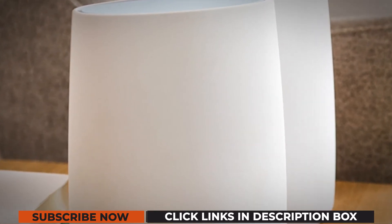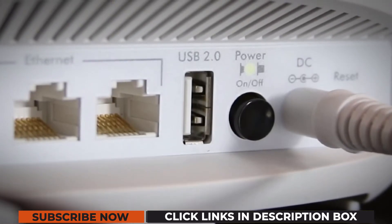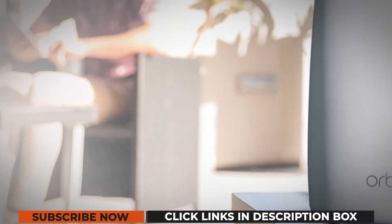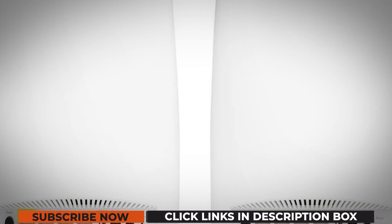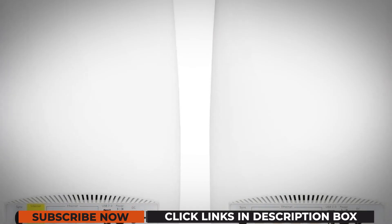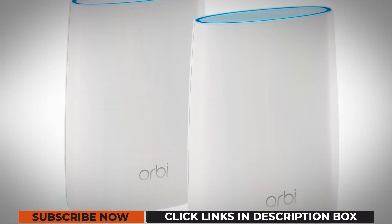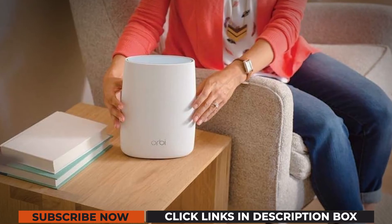The Netgear Orbi RBK50 is a router-extender combo clubbed with a wide range of ports synonymous with each device. The router features one WAN port for interacting with the ISP and 3 GB LAN ports. The extender throws in 4 GB LAN ports for better wired fidelity. Both these gadgets feature one USB 2.0 slot each for connecting external storage modules.